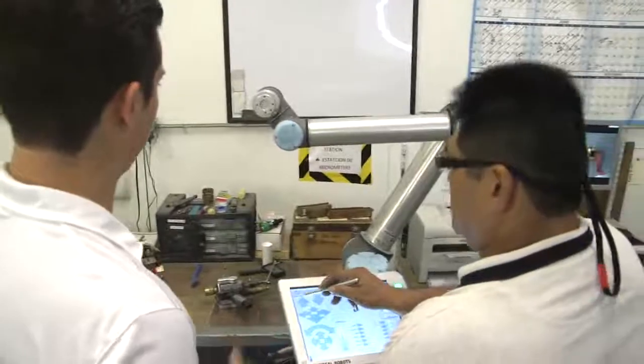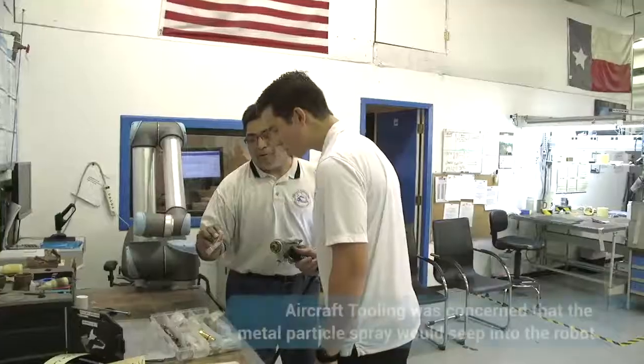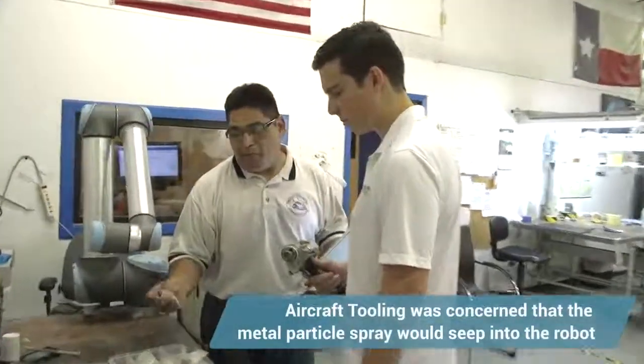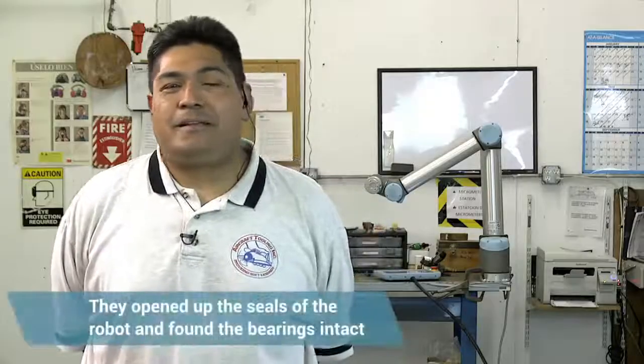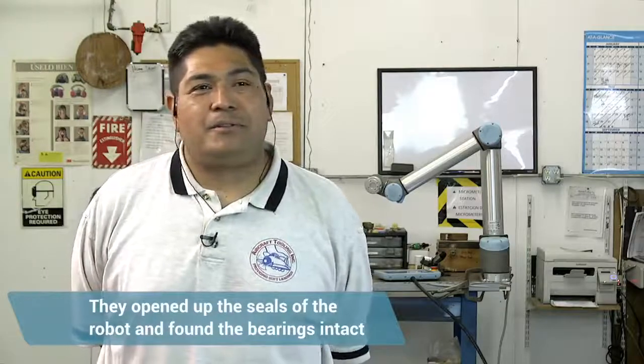Trial and error on the dust was the seals in the robot. Some of these coatings are tungsten carbide, which is a really hard coating, and if it seeps in through the bearings of the robot, we were afraid it would destroy the bearings. In the last three years that we've been running it, it does not show — we've opened up the seals and it doesn't seem to allow it.